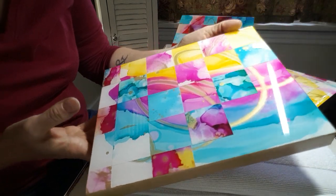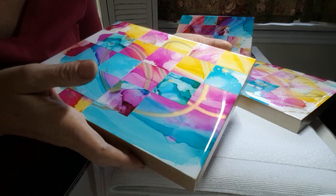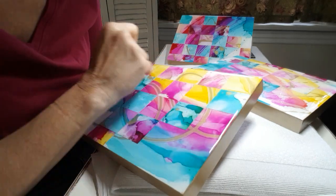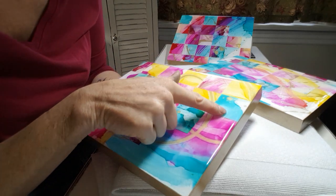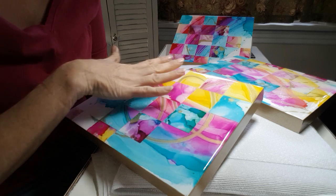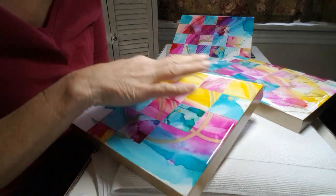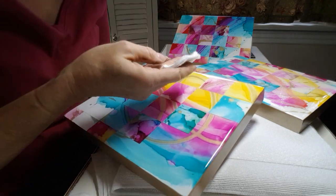Up in this top corner I still have a tiny bit of a line - it may be very hard to see on the video, but I'll get up close. Where my washi tape sat you can see a really harsh line, and I don't want to see that harsh line. I don't mind having a little bit of overspray fleck, but I don't want to see this ridiculous tape line.